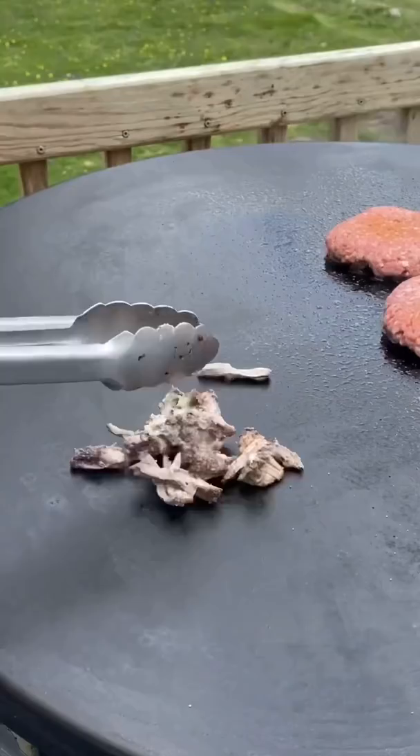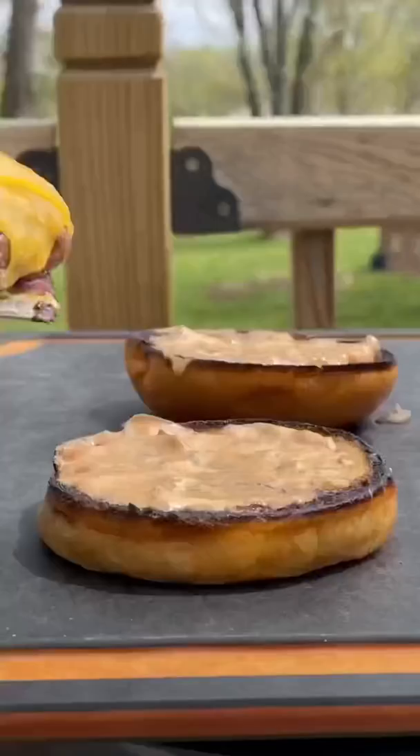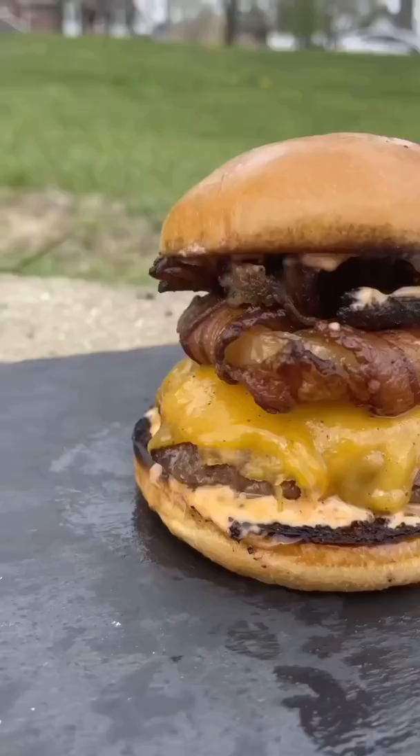Leftover shredded beef rib — five minutes in, flip, cheese with cheddar sauce, both buns, and now let's assemble: burger patty, onion ring, stuff the core with the shredded beef rib.